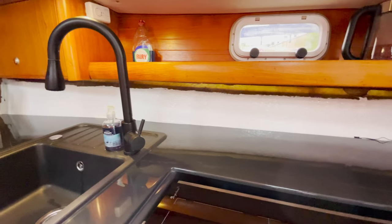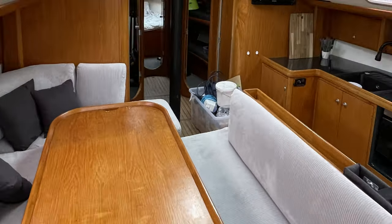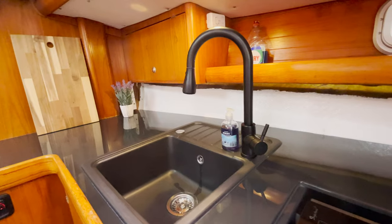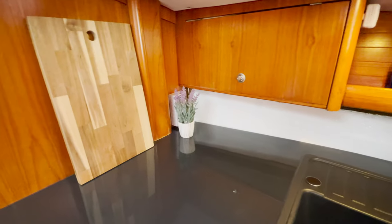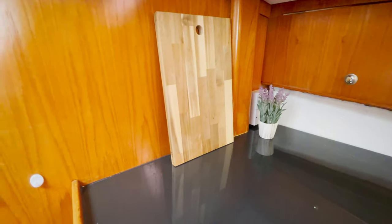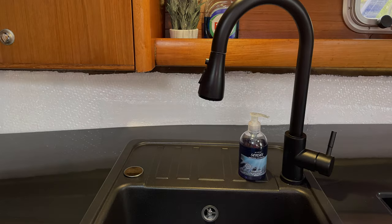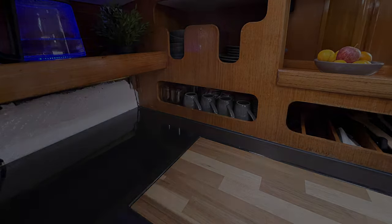While the galley is usable for now, we still have plenty to do to finish off this galley project. I've got to template for and laminate up the backsplashes, fit a new saltwater foot pump and tap, seal everything up with grey CT1, and then do a final compounding and wax. We also want to do some fancy LED coloured underlighting as well. Stay tuned for all that to come in a future episode.